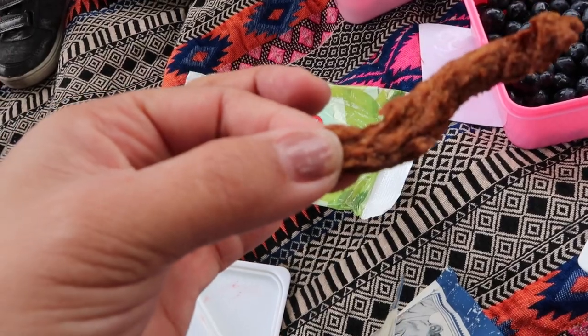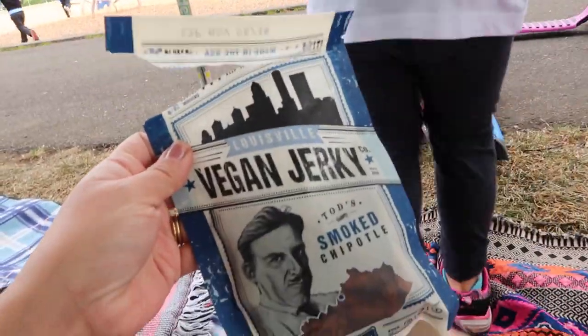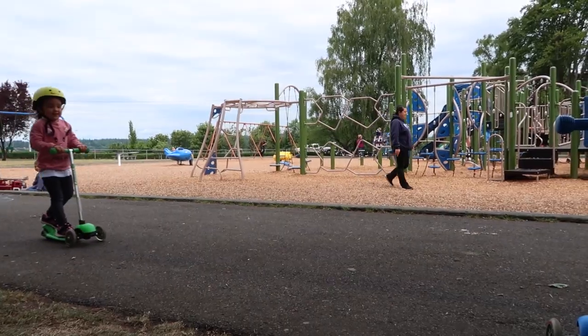We're trying some vegan beef jerky — it actually kind of tastes like beef jerky, but the consistency is like bread. It's not the same. Yeah, it definitely has like the spice of jerky though. She calls it 'turkey' instead of 'jerky'!